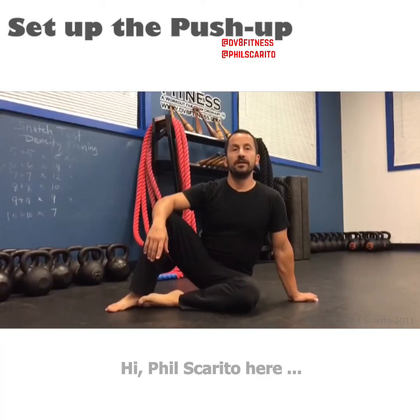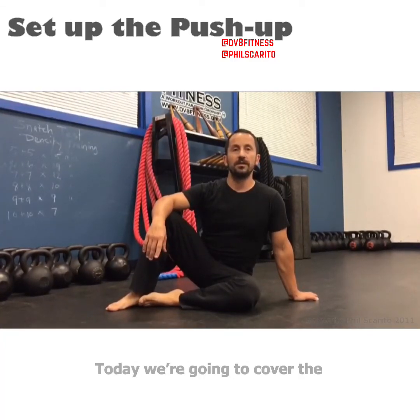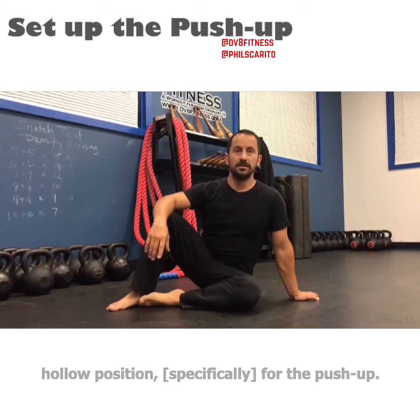Hi, Phil Scarito here. Today we're going to cover the hollow position for the push-up.